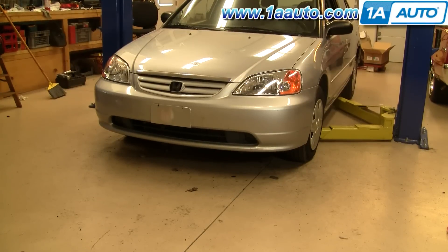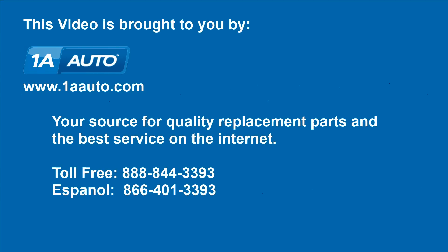There it is all back together, and we did add a new set of headlights which really makes it pop. We hope this helps you out. Brought to you by 1AAuto.com, your source for quality replacement parts and the best service on the internet. Please feel free to call us toll free at 888-844-3393. We're the company that's here for you on the internet and in person. See you soon.